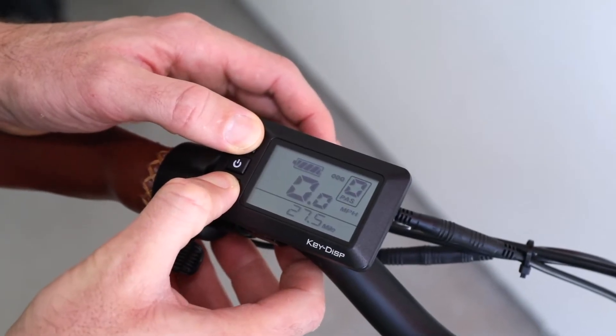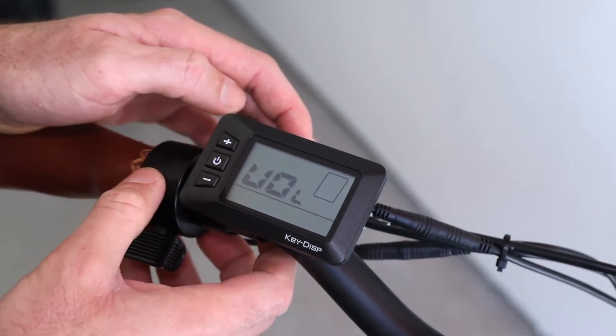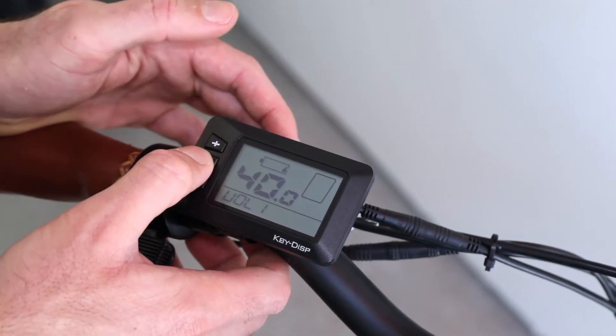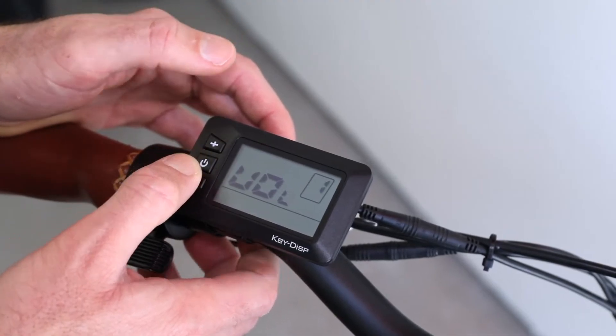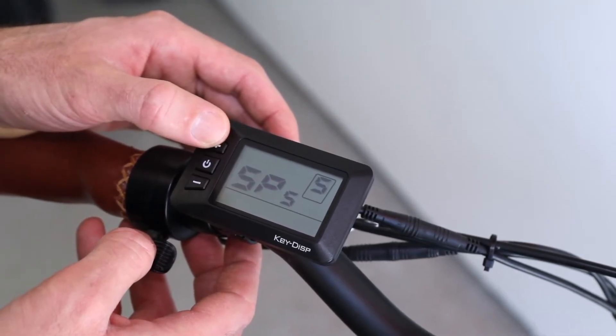To enter the menu you'll hold the plus and minus button for two seconds. Throughout the menu, the plus and minus button will cycle through the settings, the middle button will select a setting, and holding the plus and minus button will take you to a more advanced menu. To exit and save settings, hold the middle button.